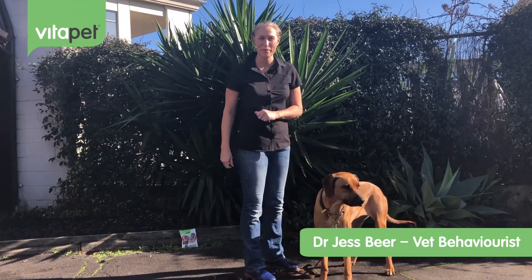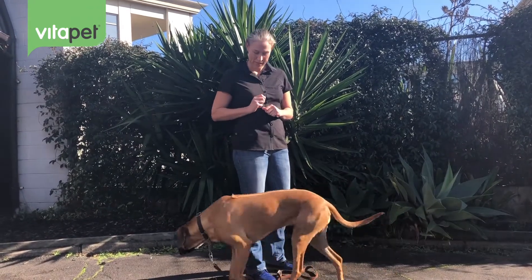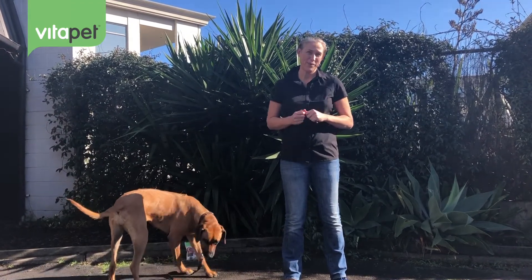Hi there, I'm Jess from Kiwi Vet Behaviour and I'm here with the beautiful Summer to introduce you to clicker training. Clicker training is one of the easiest ways to introduce a positive reinforcement training protocol with your pet — not just dogs. You can use clicker training to train dogs, cats, chickens, and even horses. So here we're going to talk you through the initial stages.